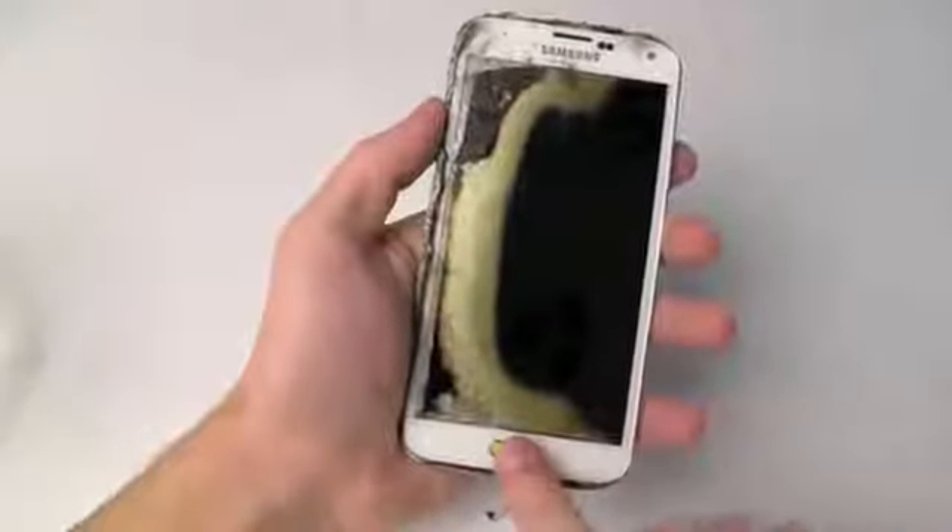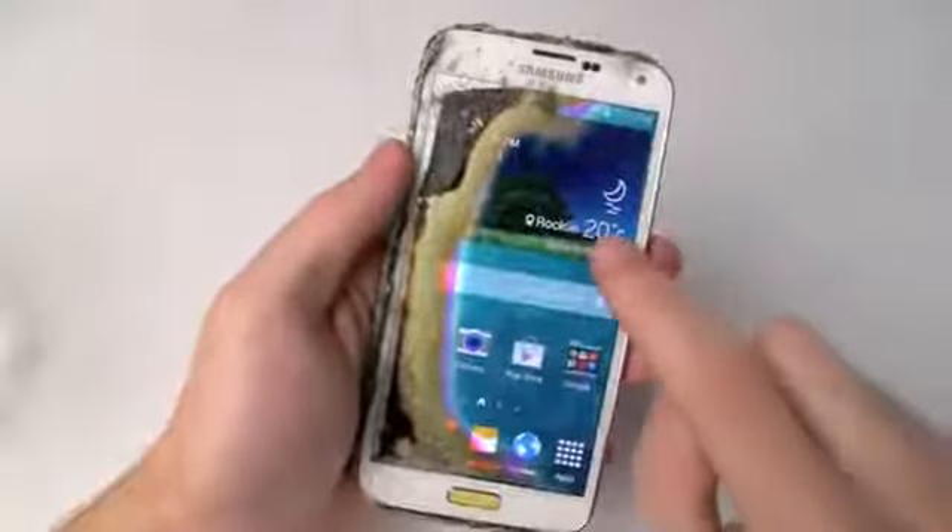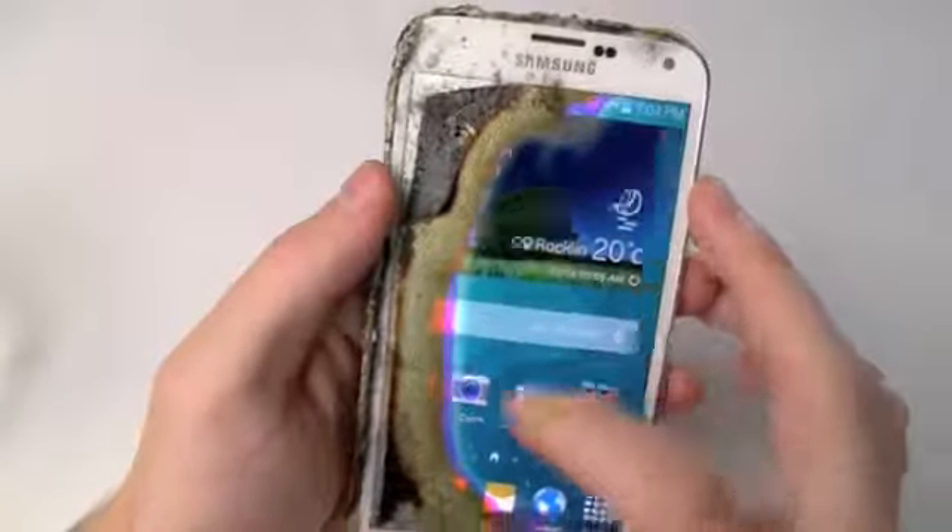Hey everyone, TechRacks here. So I got my burned Samsung Galaxy S5 and I wanted to see whether the heartbeat sensor would still work — the heart monitor on your Galaxy S5. You could tell something was off with this device right away when it was telling me it's night outside, but it was actually day.